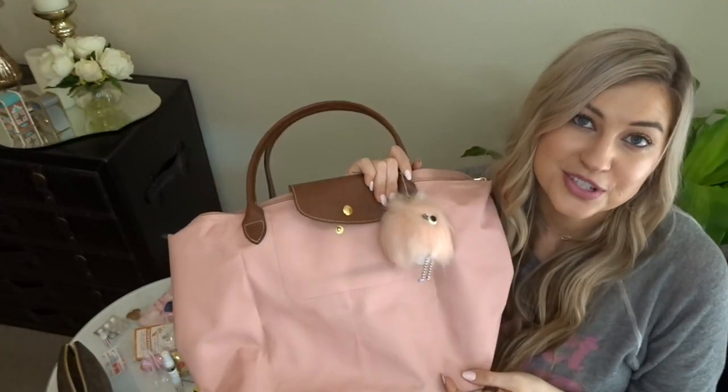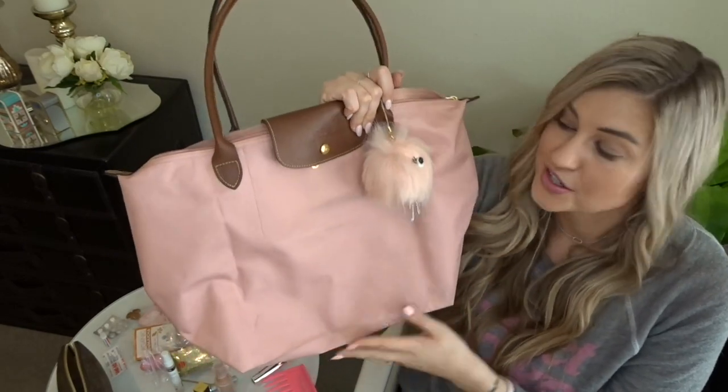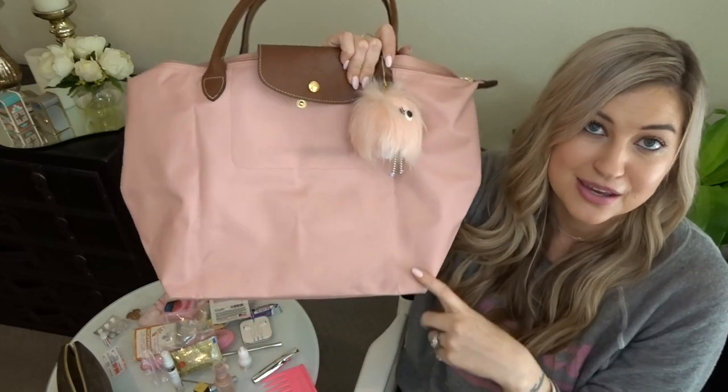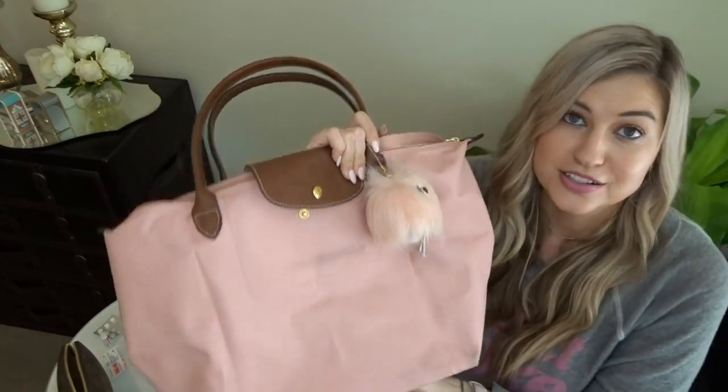So thank you guys so much for watching! Stay tuned for more updates on this gorgeous Longchamp bag — I hope my next update will be that all these scuffs came out really easily and it's back to new, because I just adore this bag. It's so lightweight, so easy to carry around, and so cute. Thanks so much for watching — I would love it if you'd hit subscribe, stay tuned, and I'll see you guys in the next one. Talk to you in the comments down below!